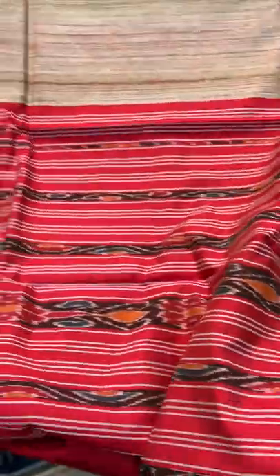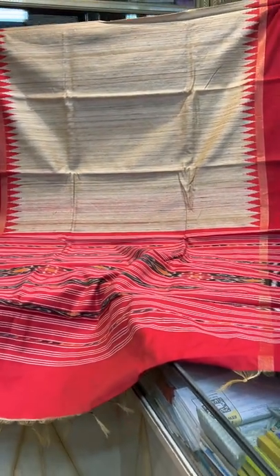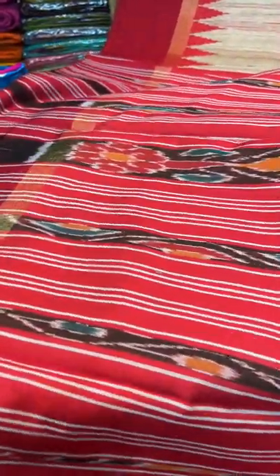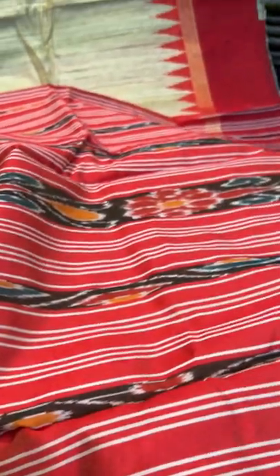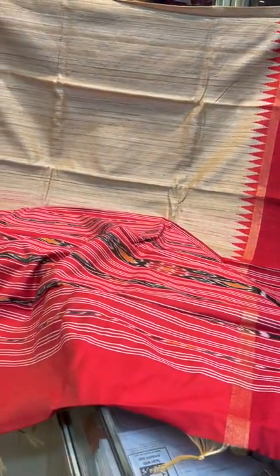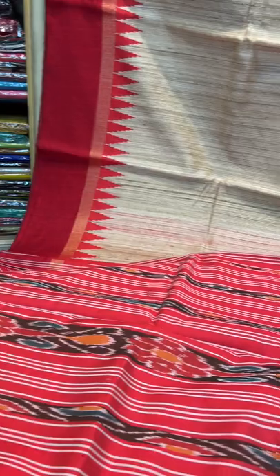This is saree number 10 — it's a Tassar saree, pure Tassar. Look at this gorgeous pallu. This is saree number 10 with temple border in beige and red. You can also take a screenshot and inquire about the price — we will inbox you the price and all the details. Most of the sarees are also on our website.